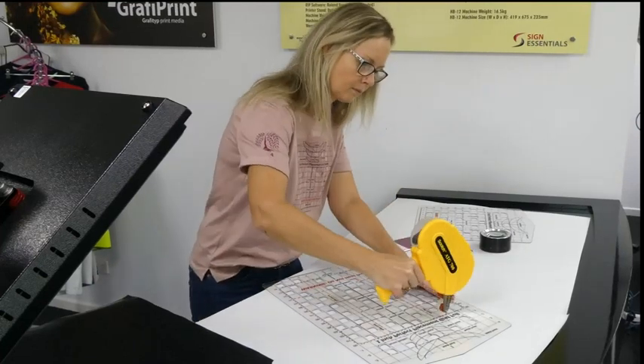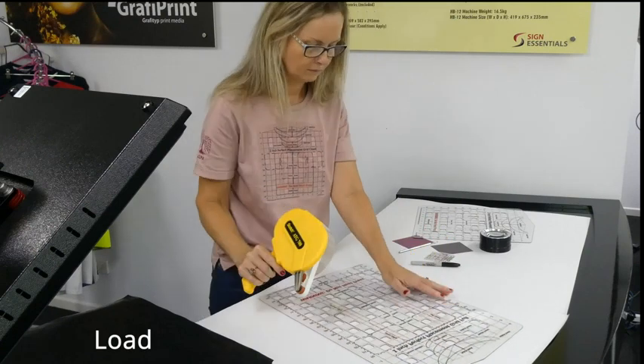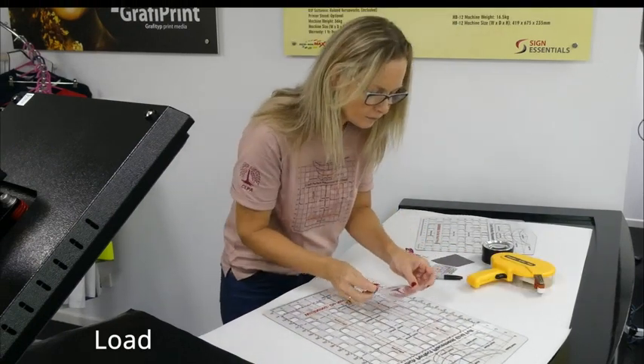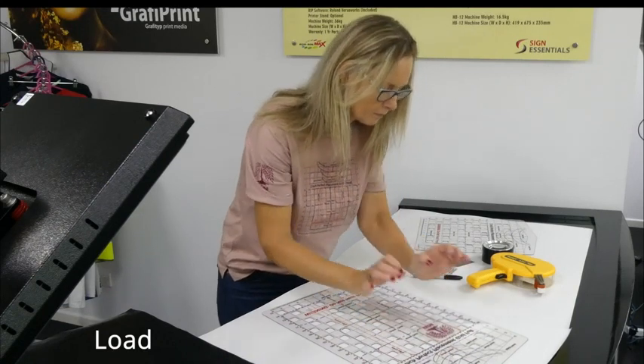The grid is used by placing the weeded artwork on the back in the required locations, remembering that from the back, left and right are reversed. This is easily done using a small amount of double-sided tape applied directly onto the grid.